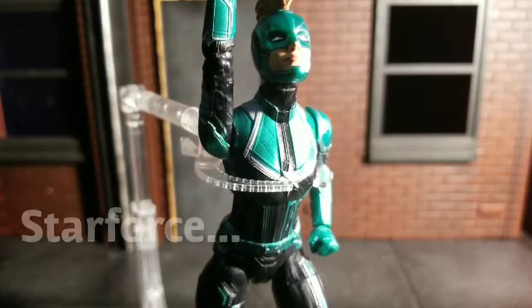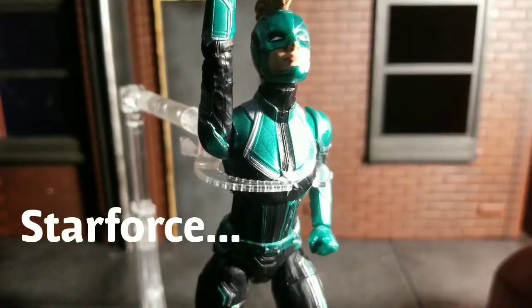Welcome to World Breaker Coup's Reviews. I'm your host, World Breaker Coup, and today we are looking at the Marvel Legends Captain Marvel Star Galaxy.